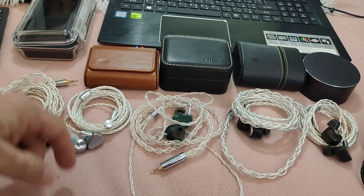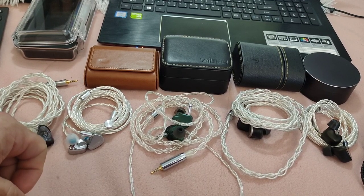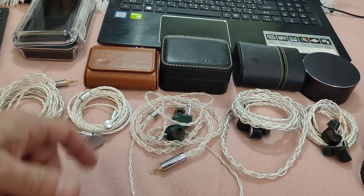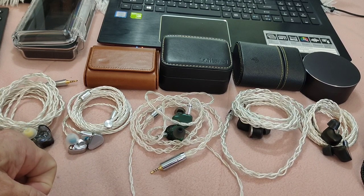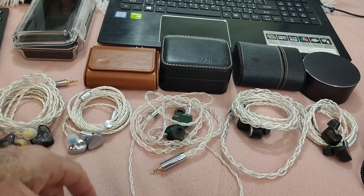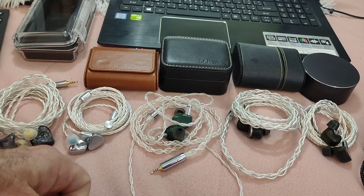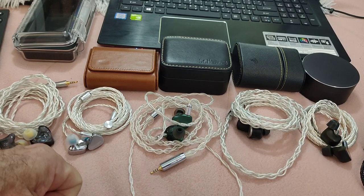The Volume stands its ground very well against all of these IEMs and can give them a hell of a fight. That's a good enough testament to how impressed I am with it. I'll probably do a second video comparing it to a few other IEMs — let me know in the comments what you'd like me to compare it to. Thanks, take care, bye.